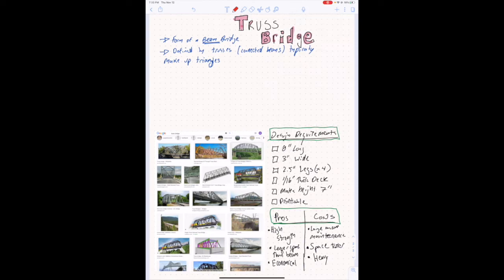Hi guys, this is Mr. Meller. We're going to make a truss bridge in this video. Before we get started though, I just want to say a couple of facts about truss bridges and go through the process of drawing a bridge.